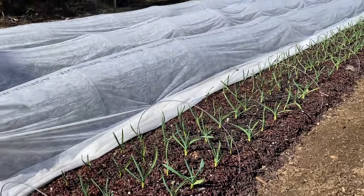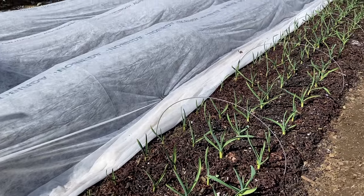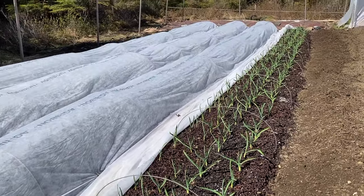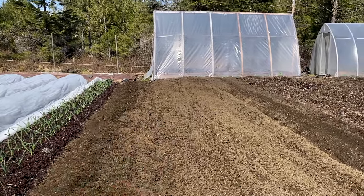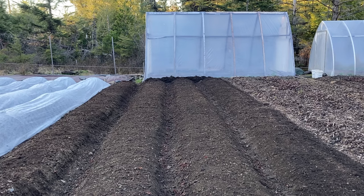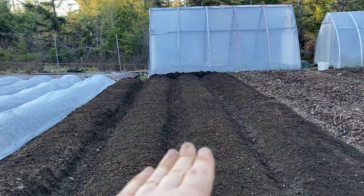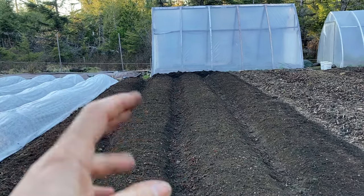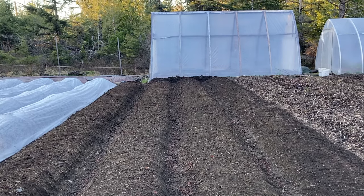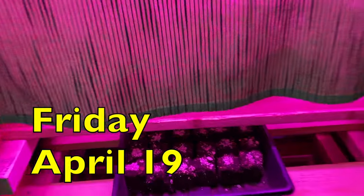My four garlic beds look like most of the garlic made it through the winter. I found the pathways between the beds, shoveled the material out, threw it on top of the bed, and crumbled it up by hand. It was very nice and crumbly. Not too unhappy with this soil. Chard is up!